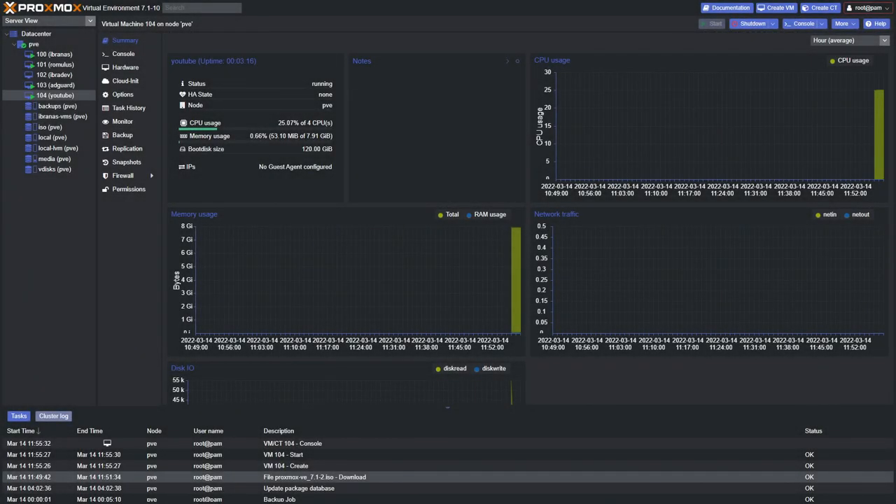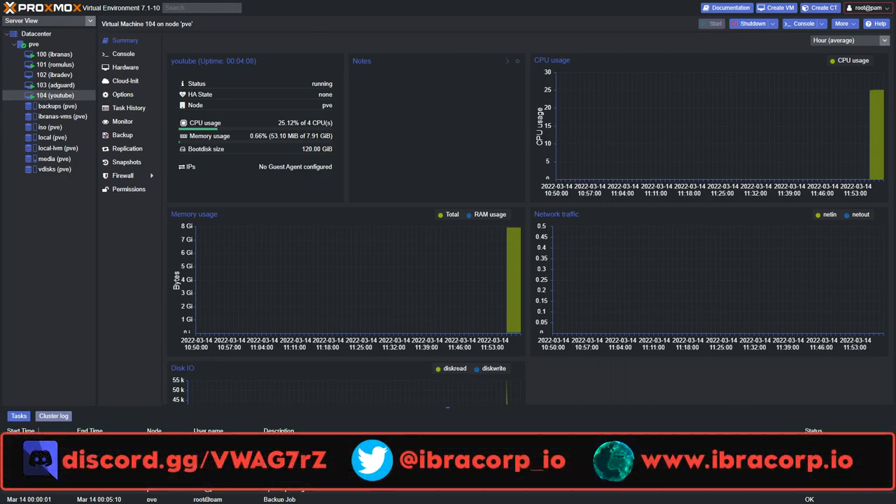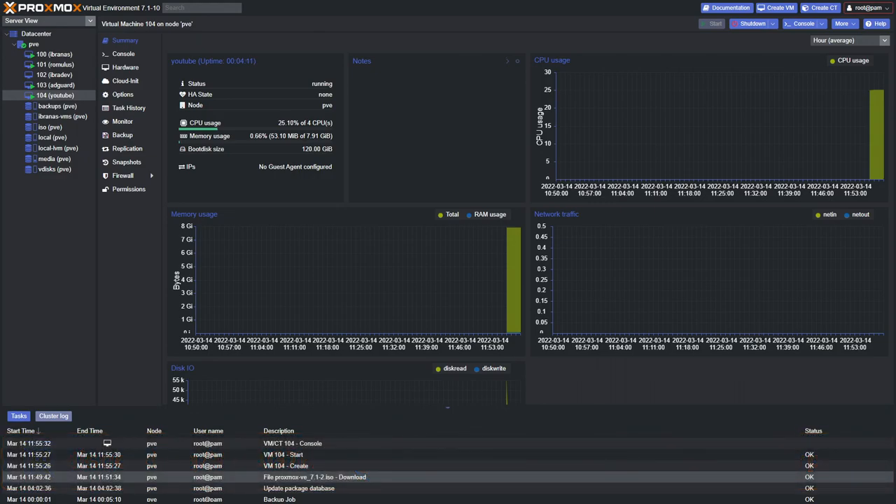Welcome back to another Ibra Corp video. In today's episode we're going to be showing you the next step in our Ibranas killer build, which is covering Proxmox. If you already run Proxmox and you're quite comfortable with it, you probably already know most of the things we're going to show. However, there are some things you might not know. Other ways to support the channel include donating, liking, and subscribing.